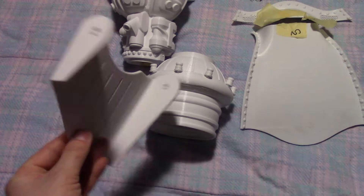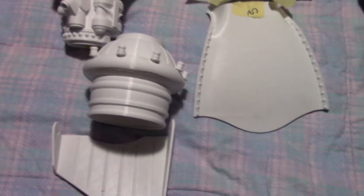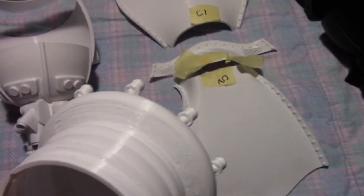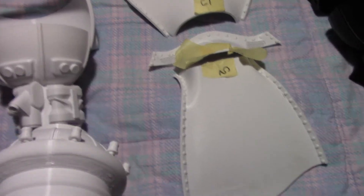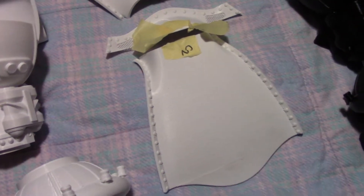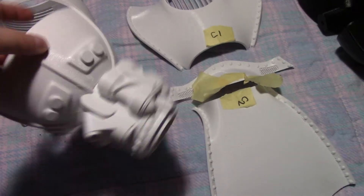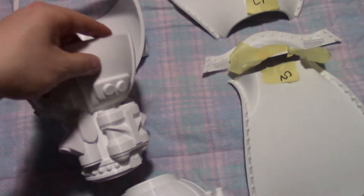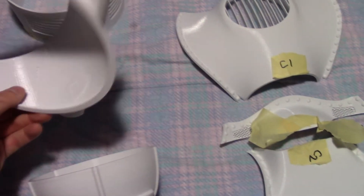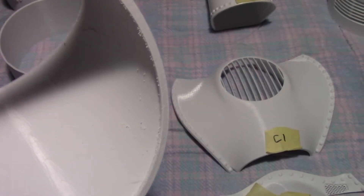So let's look a little bit closer at some of these pieces. This is how they come — I have not done anything to them at this point. As you can see, they're in pretty darn good shape. There are a couple spots, like on this one, where it needs some touch-up work, and that's going to be the case for most of these parts. However, all of it is pretty minor. There are a few little imperfections on the inside, but since it's on the inside, it doesn't really matter.